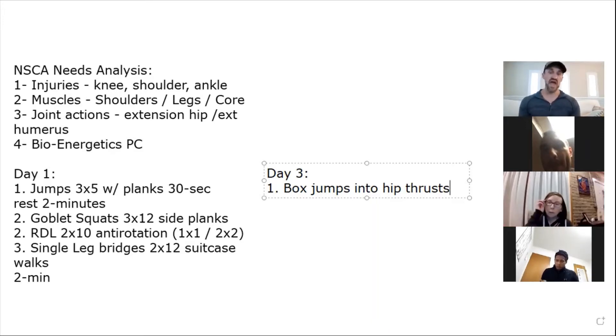Ask any volleyball player how many consecutive jumps they do in a row in a game — they don't jump 30 consecutive times. Maybe three, and then there's a fake, a tip — maybe five total. Survey the girls and you won't hear more than six, seven, or eight. So make it specific to the sport. I like box jumps, and then we'll do hip thrusts.